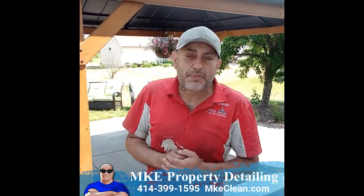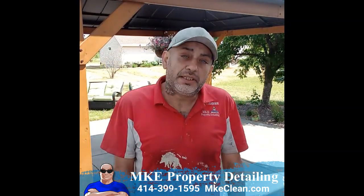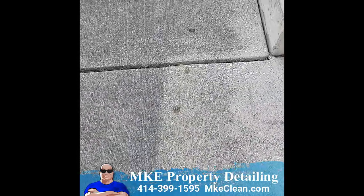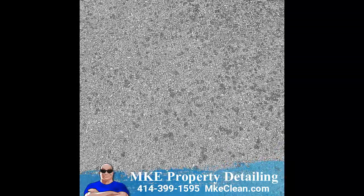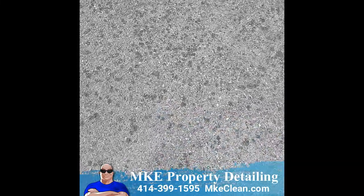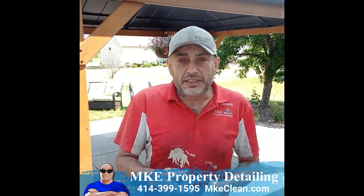Hey guys, Jerry Johnson here with MKE Property Detailing and Pressure Washing out in Franklin, Wisconsin. About to do a deep surface cleaning on this here concrete back patio. Now as you guys can see, there's an abundance of organic staining like mold, algae, mildew and whatnot. But we also have the lichen, which is like a barnacle type organism that grows on concrete when left unmaintained for so long. Now a deep surface cleaning — what that consists of is a three-step process.